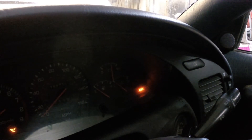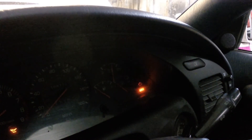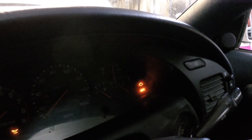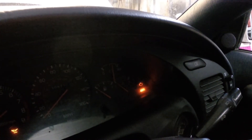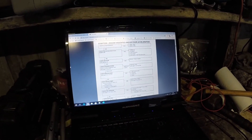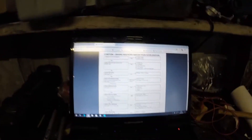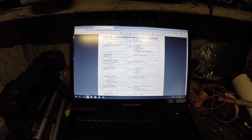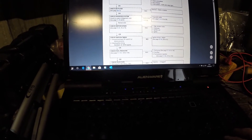That looks quite promising because the engine management light is just constantly flashing, which means we've managed to clear the error codes. I'll take it on a road test off camera. Unfortunately, that wasn't the easy fix — the test drive was not a success. It felt a bit better but was still bad. At least we can eliminate the diagnostic code as the cause; I checked again and it hasn't come back.